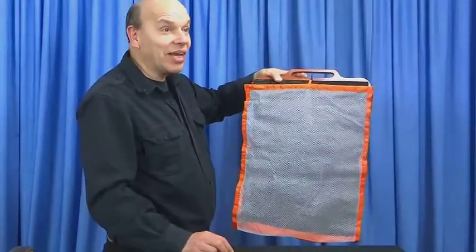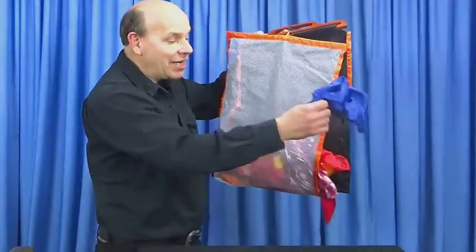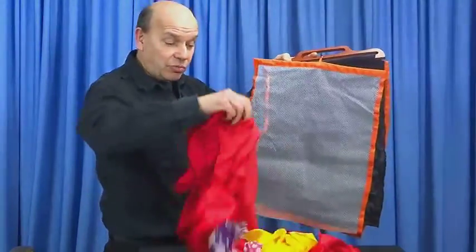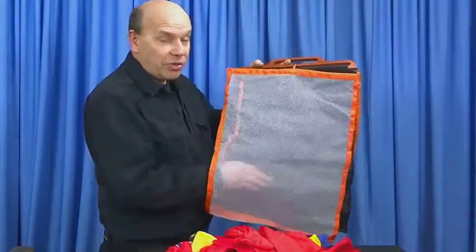I'm doing this trick without a net. Well, she's not here, but I'm going to use this net, and this will make anything you would like appear in the net instantly. In this case, I'm producing silk scarves. You can produce a bird, one of our spring animals, whatever really you want appear.